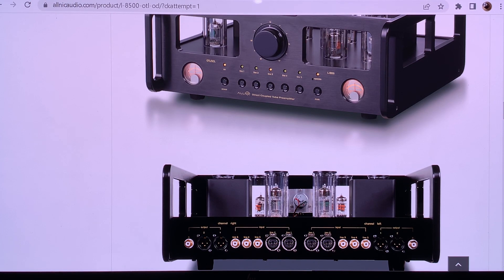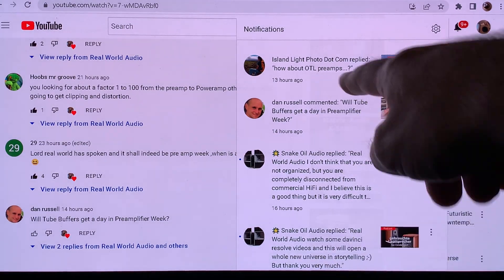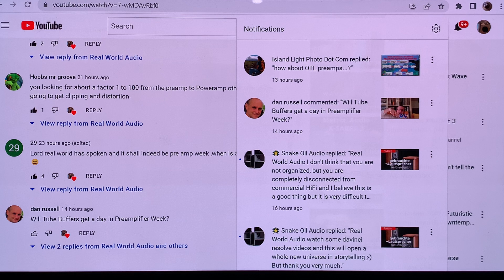Hi, this is Real World Audio and we are continuing pre-amplifier week. I was asked a very interesting question to talk about OTL pre-amplifiers. At first when I read it I thought it was some kind of joke, because almost every pre-amplifier is by definition OTL — OTL means output transformer-less.